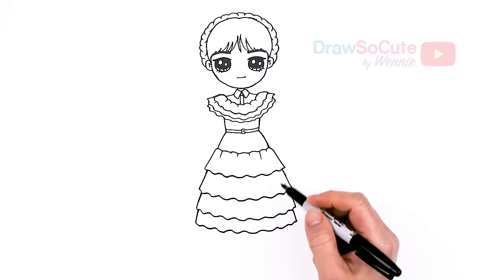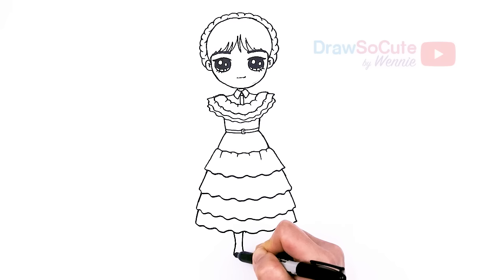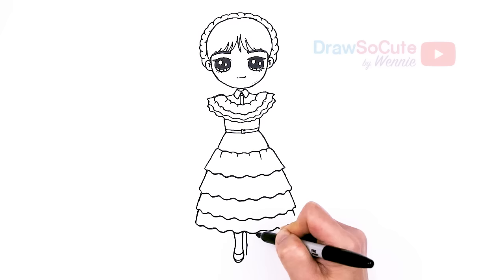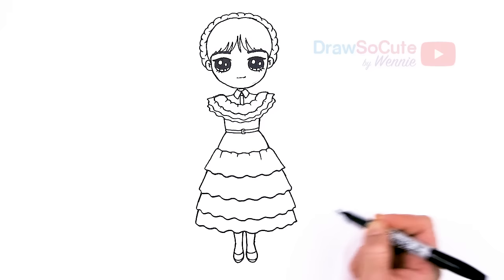Now let's draw her legs. Starting from our center, we're going to come down - about right here and here. We'll start with this leg: come in just a little bit angle, a little bit of an ankle, then flare it out for her feet and taper it in. I'll draw a curve and another curve for her shoe. I'm not too sure what kind of shoes she's wearing because it's really dark and everything's black, so I'm just giving her a generic pair of shoes. Connect right here, come out, taper in, then curve and curve for the other shoe.